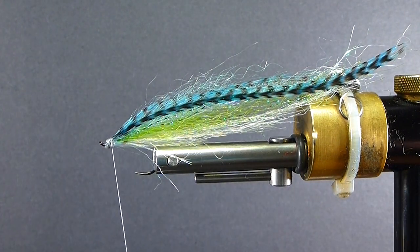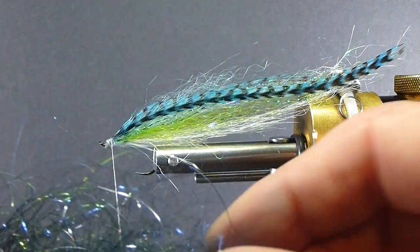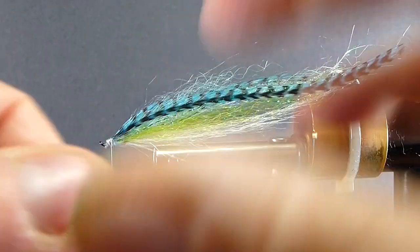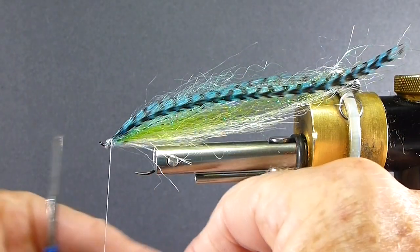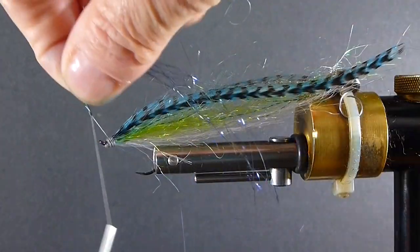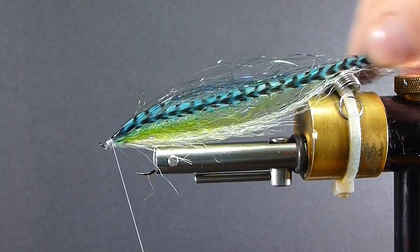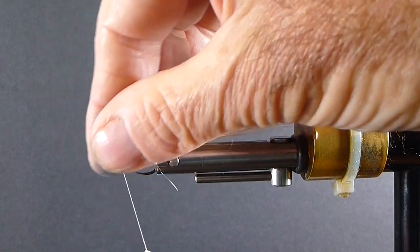Then I'll come in just with a little bit of this wing and flash in the bait fish color. Just take it in the center of my thread and that goes right on the top. That's a nice color in the water — very, very nice.